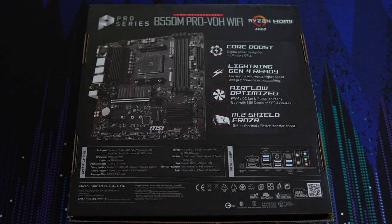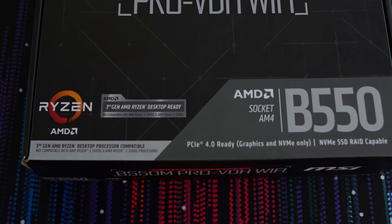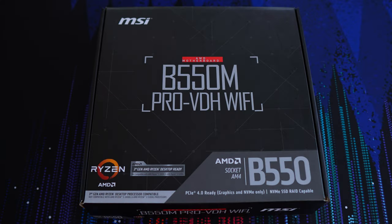Maybe the box is plain because this is a Pro Series motherboard and not one of MSI's Mag, Meg, or MPG boards, which are more aimed at gamers and also more expensive. Do note there's no sticker on this box saying the Pro VDH is Ryzen 5000 ready, so it's possible the BIOS isn't updated enough to handle those CPUs yet. This doesn't mean all Pro VDH WiFi boards aren't Ryzen 5000 ready, just this particular one. My advice is to keep an eye out for the sticker when shopping.